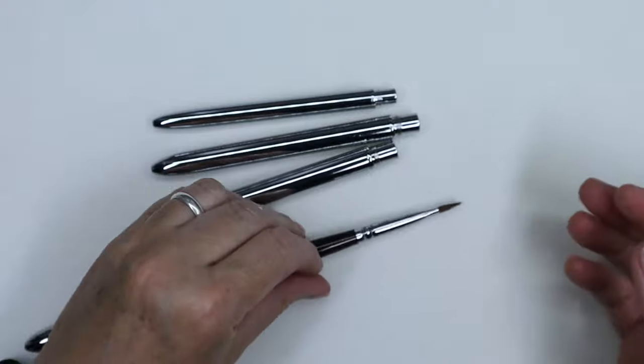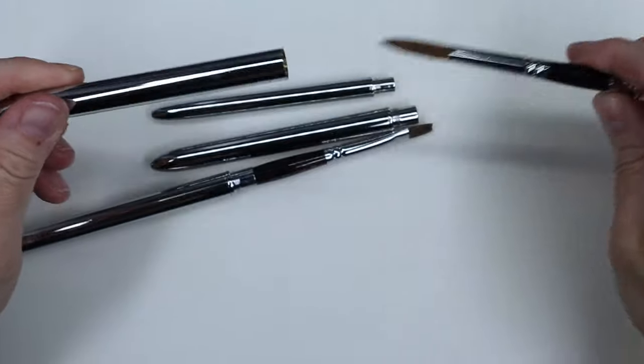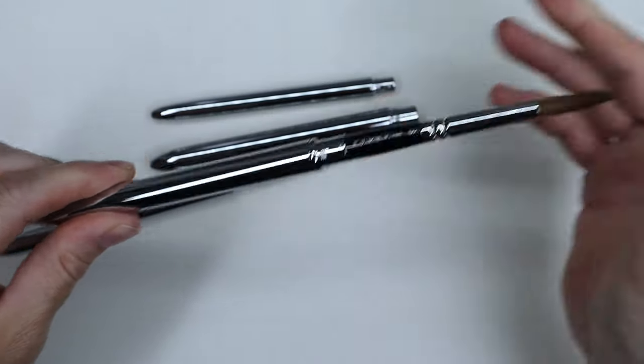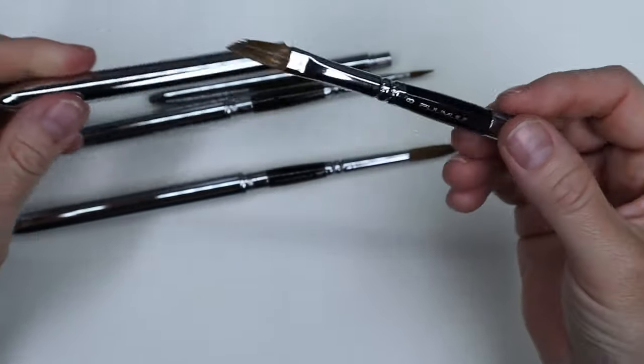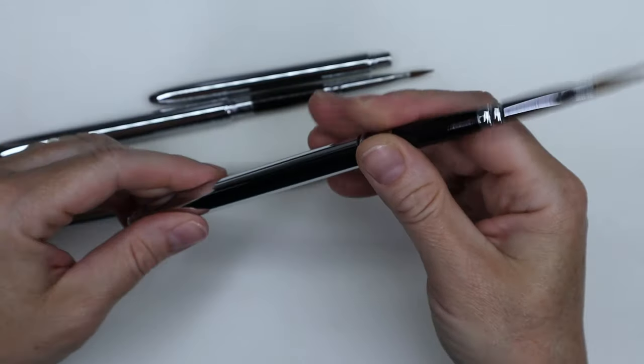You screw the cap at the end of the barrel and it just makes for a longer barrel because the cap turns into part of the barrel too. The actual barrel attached to the ferrule is in wood. It's a nice weight and actually a pretty long length for a travel brush once it's put together.